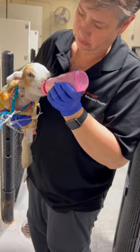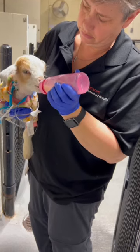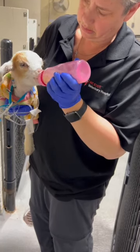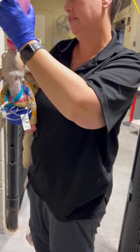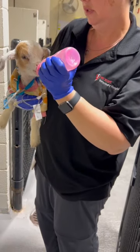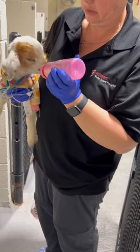I'm holding the bottle more downward, nose down, so it encourages them to actually swallow rather than chew. If you hold it up in the air, they have the potential to aspirate. Dropping their nose down with the bottle decreases the chance of them aspirating.